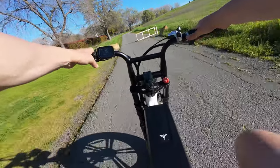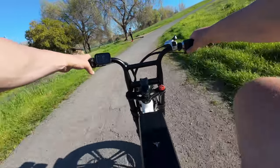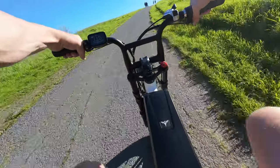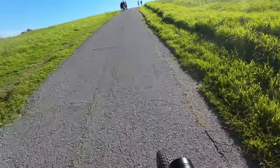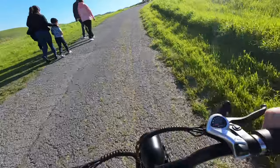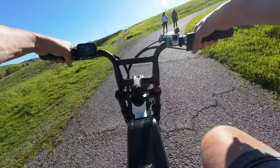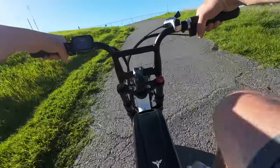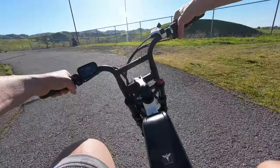We're at the hill test. I don't have high expectations — this is a pretty steep hill. I'm in the lowest gear and pedal assist 5. Already it's struggling. I'm up out of the saddle, then back down, cranking away — it is not easy, but easier than on a regular bike. And we made it! If hill climbing is your number one priority, the M20 is probably not going to be for you.